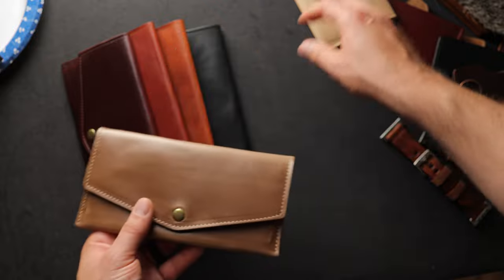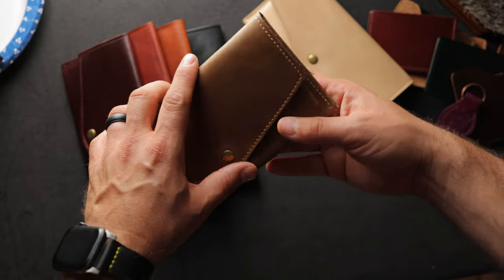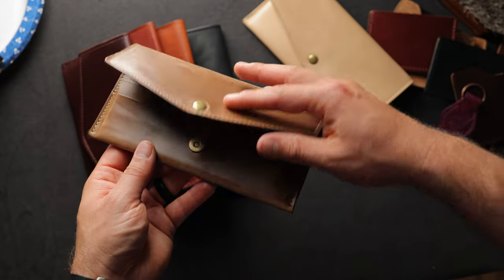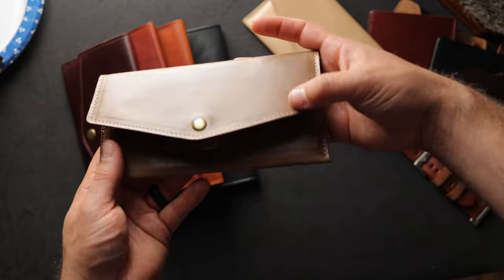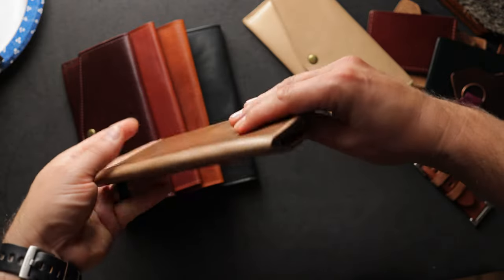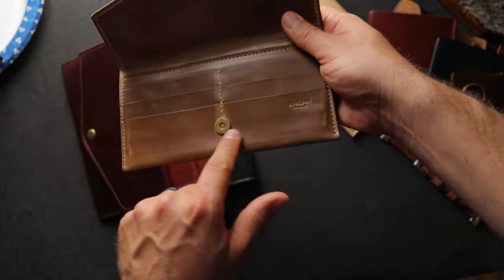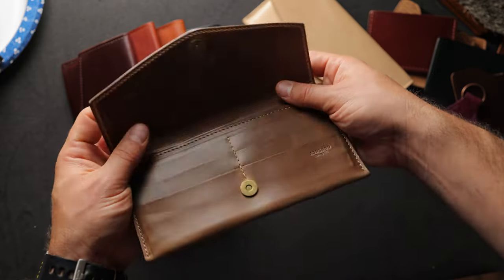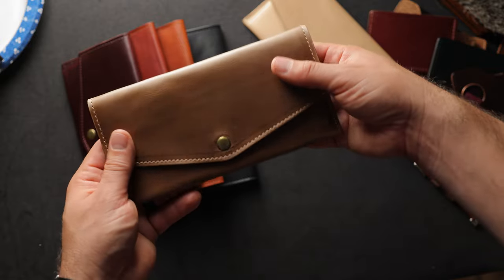Next is another Mama Wallet prototype in natural Chromexcel. I'm looking for a gangster name for this design before we officially launch it, so let me know if you have ideas. This is a really cool design because the flap goes all the way around the back of the wallet and continues up to the front. That same piece of leather on the top is the same as the bottom piece, lined with another piece of Chromexcel. There's a lot of leather in this design giving it a very nice heft, though we've been choosing thinner leathers for this model.